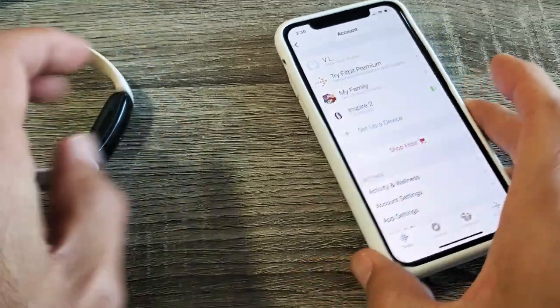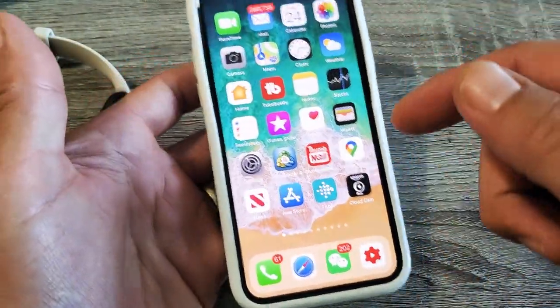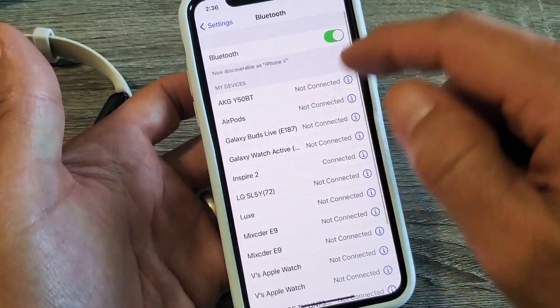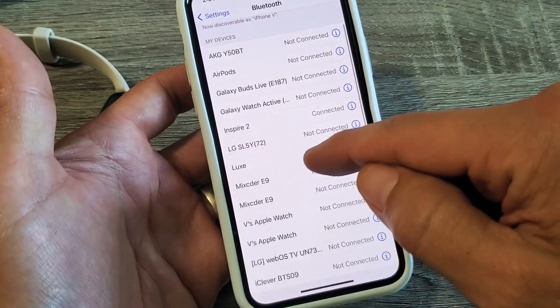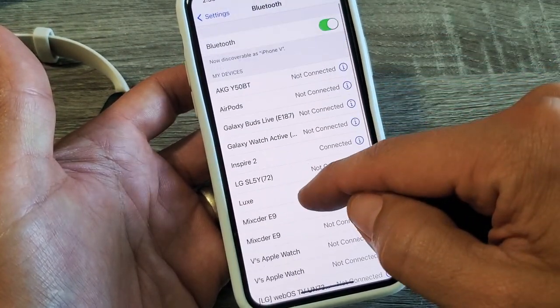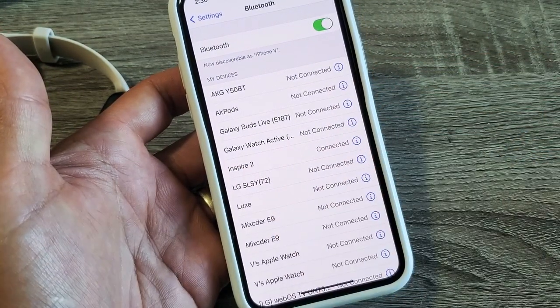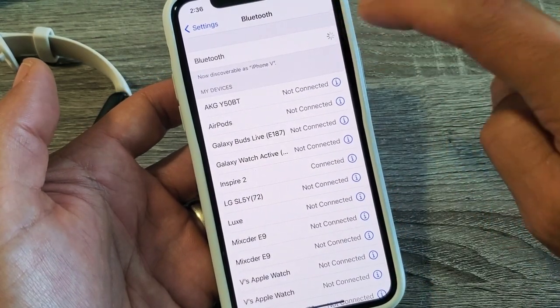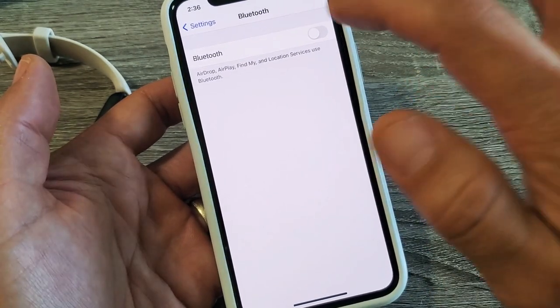So first thing, I'll go ahead and unpair it. One of the ways is to go directly to your Bluetooth settings — go to your settings, and then go to Bluetooth. From the iPhone, I'm going to look for my Inspire 2, which is right here. It says connected. Now if I go ahead and just turn off Bluetooth, I basically unpaired it, because it's not connected to a phone.